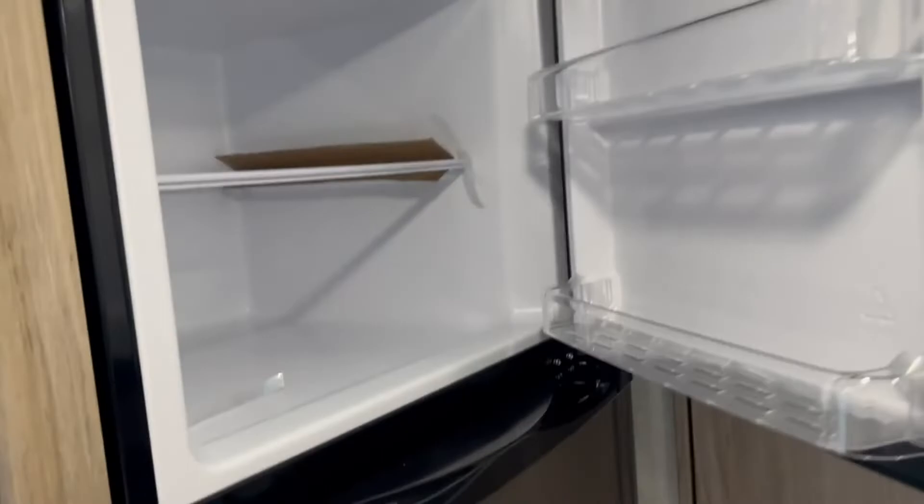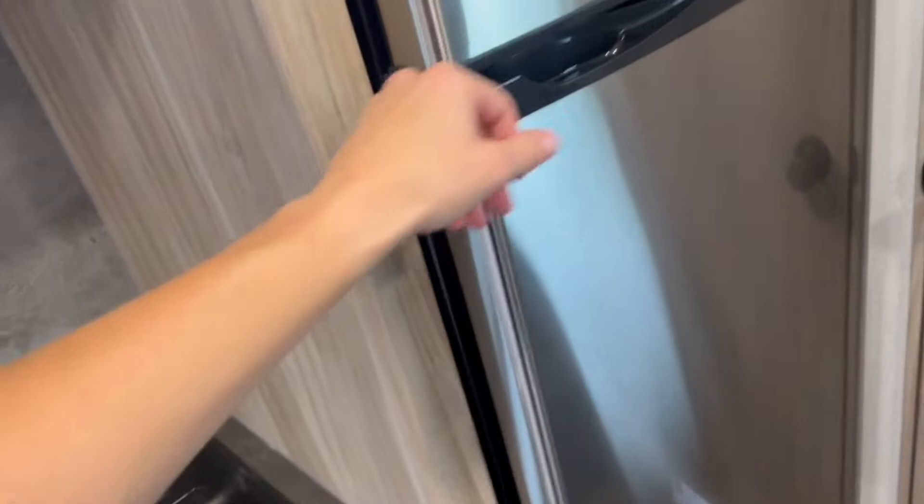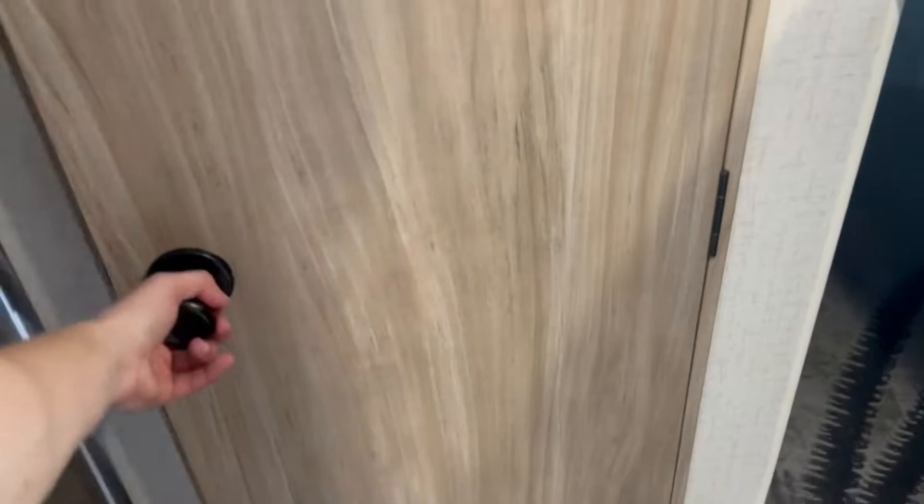Huge fridge here — pop this open. This is a 12-volt fridge with the freezer up above and separate fridge down below. This will run right off the batteries with a pretty efficient draw, and it cools down quicker than the gas-electric ones. You also don't have to be as perfectly level with this type of fridge, which is nice.